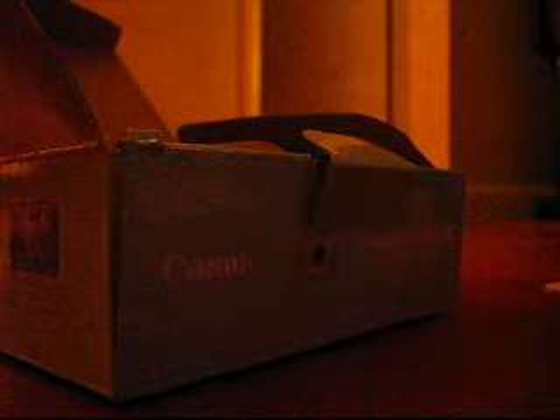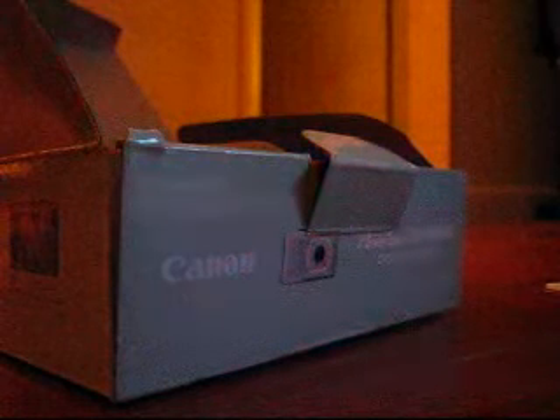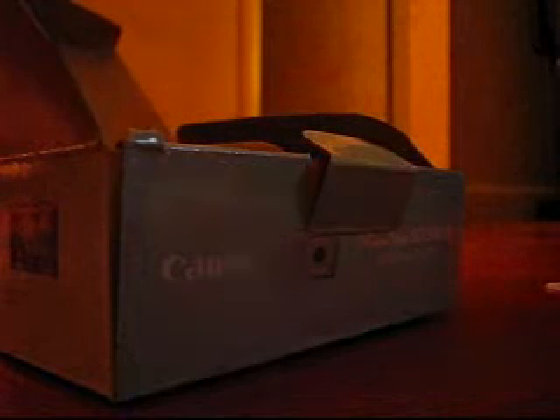Oh crap, come on. Yay, one in! Let's see if it turns on now. Holy cheese. I can't really show you. Now I'm setting the date. I don't really care about the time, but I set it.